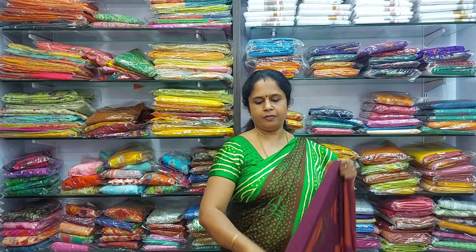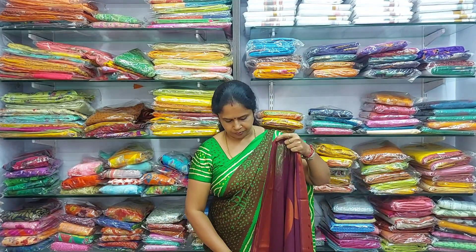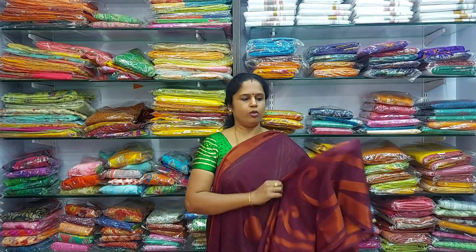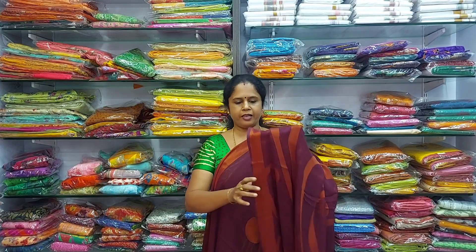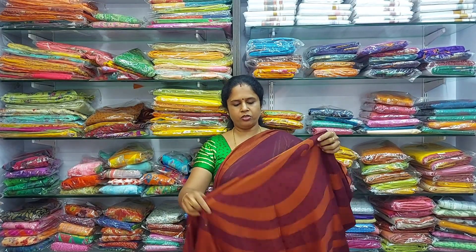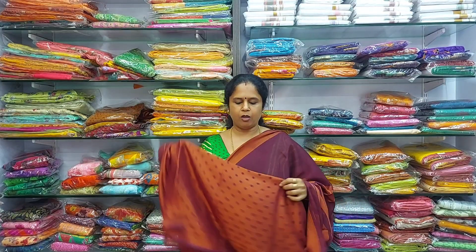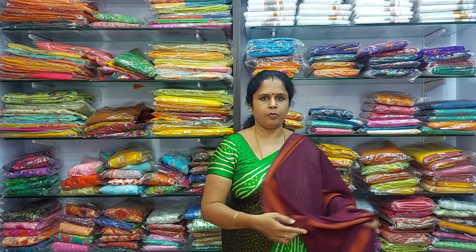The next colour is a dark maroon with geometrical shapes design — chiffon copper braso, six and a half meters, 850 rupees. This is the pallu and the blouse is this way. This is 850 rupees.